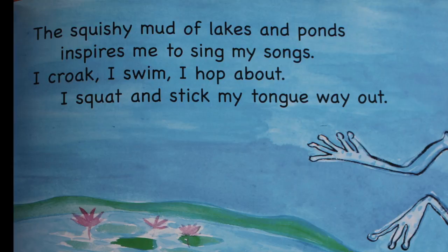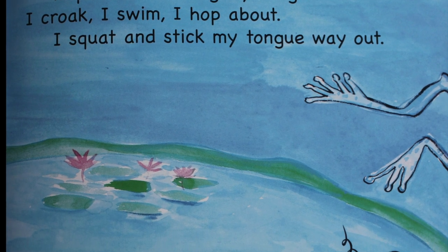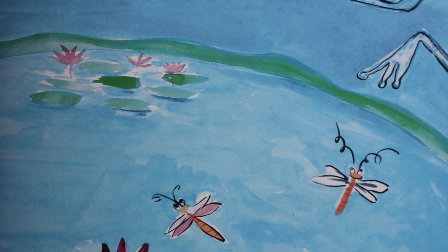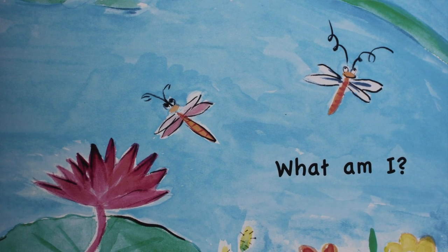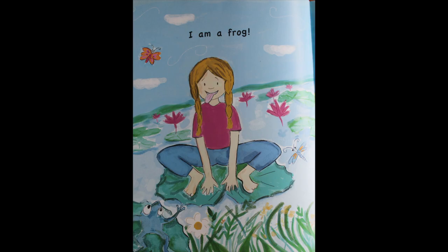Let's see what we have next. The squishy mud of lakes and ponds inspires me to sing my songs. I croak, I swim, I hop about. I squat and stick my tongue way out. What am I? I am a frog!